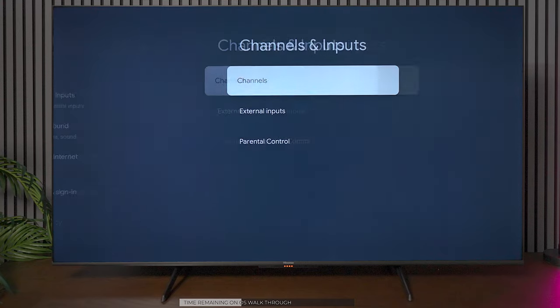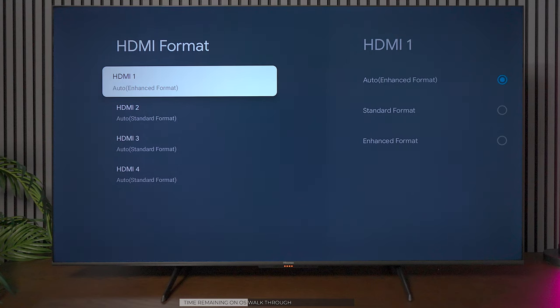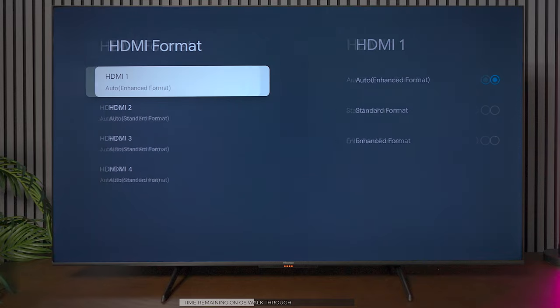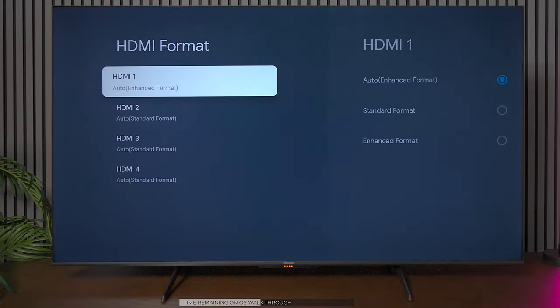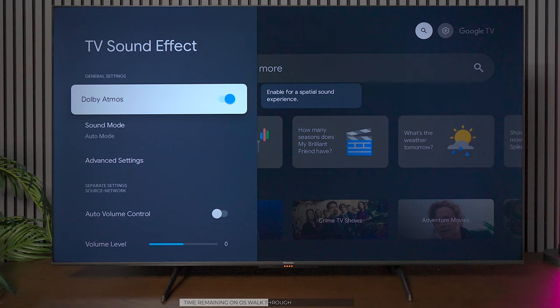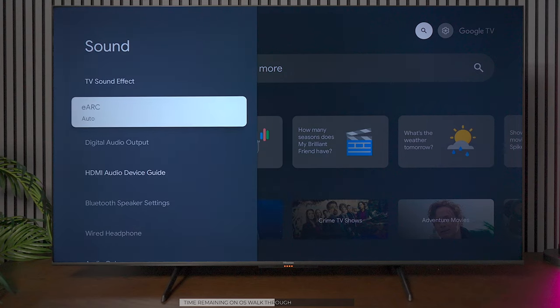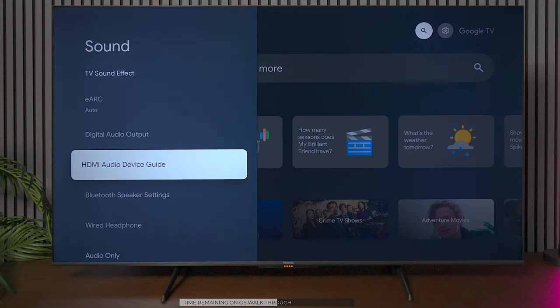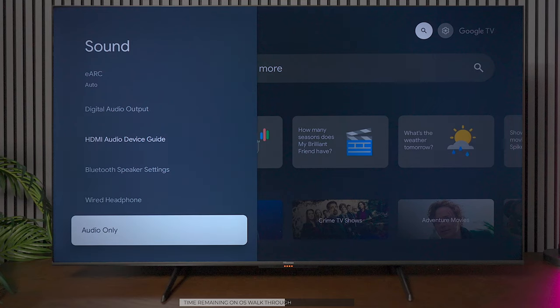Inside the settings there are a lot of different options. One thing I like to check is the inputs — it's set up as automatic and enhanced, because if the TV is in standard format you won't be able to get 4K content and it's not good for gaming. There are plenty of sound effects — it supports Dolby Atmos, automatic volume control, lip sync features, and you have a fiber optic output. You can also connect Bluetooth speakers, wired headphones, or use audio-only mode to turn off the screen and leave music playing.